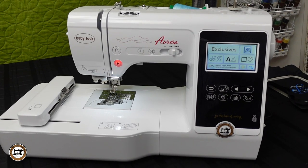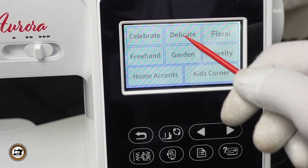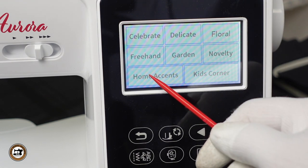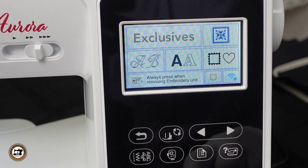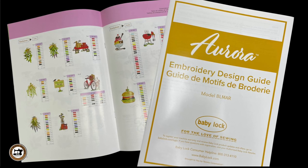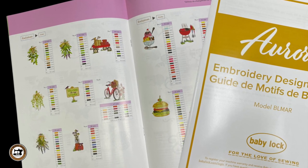Now let's explore some of the embroidery features. There are 303 built-in embroidery designs. They are grouped into categories — let's take a look at the exclusive designs and the home accents category. On the home screen we also have categories: exclusive designs, embroidery patterns, monogram patterns, alphabet font patterns, and frame patterns. An embroidery design booklet is included with the machine, showing the design with the full color sequence of thread color changes.